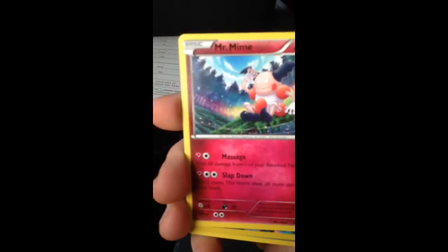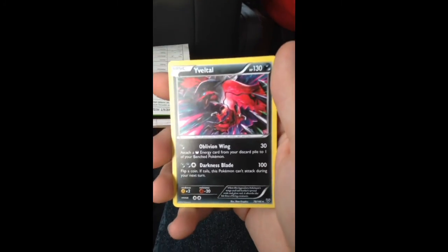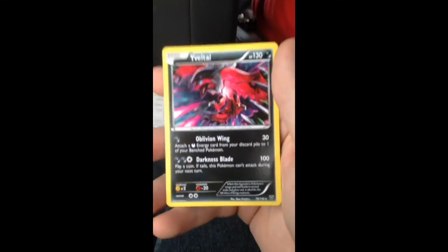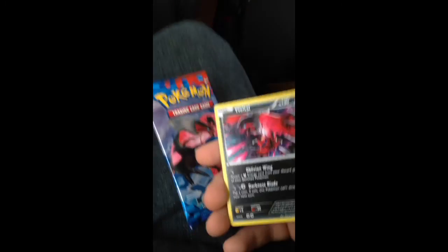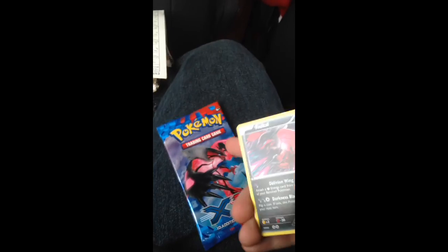Girder. Mr. Mime. The car is turning like crazy. Show the reverse — we got a Yveltal rare! That is awesome. And a Yveltal pack — pretty awesome. Look at this, side by side. Pretty cool.